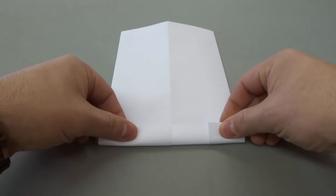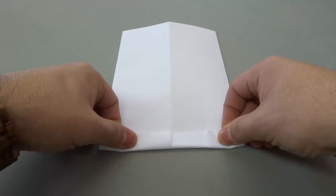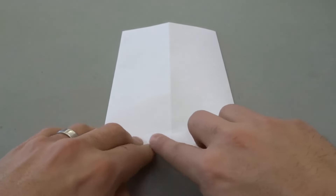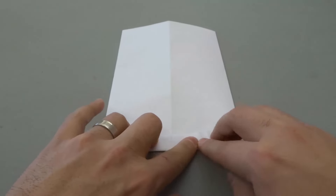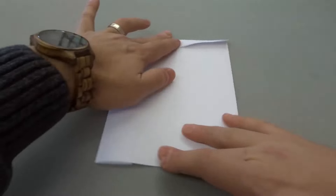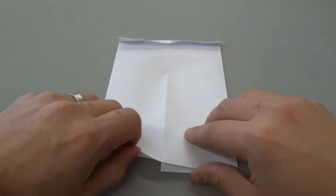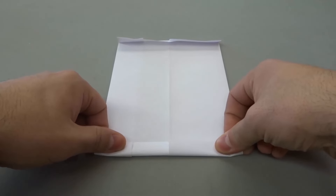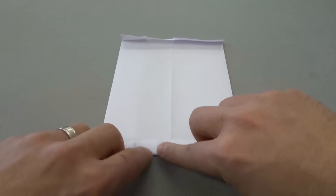Now we're going to take the bottom and fold it up just like this. You don't need to fold it up a lot — just about an inch, give or take. So fold it up just like that, then turn the paper 180 degrees and do the same thing with the bottom on the other side — fold it up about the same amount, one inch give or take. Give it a nice crease.